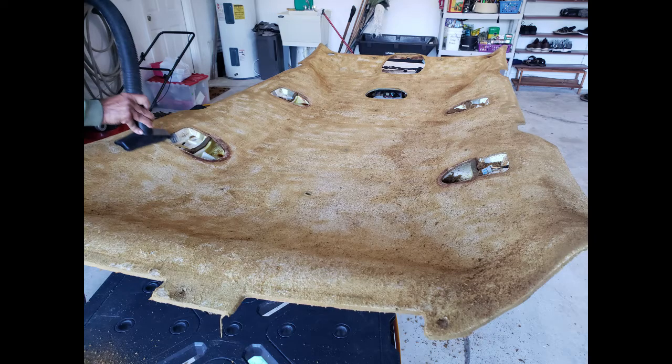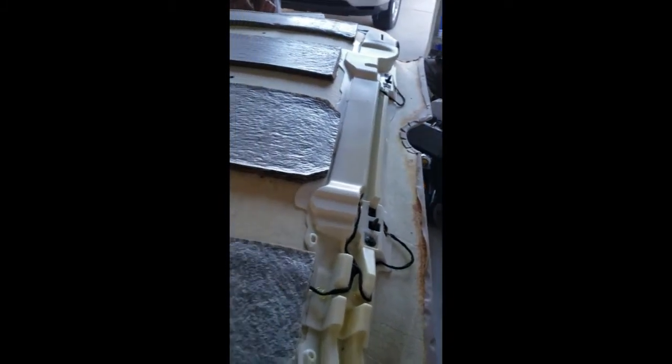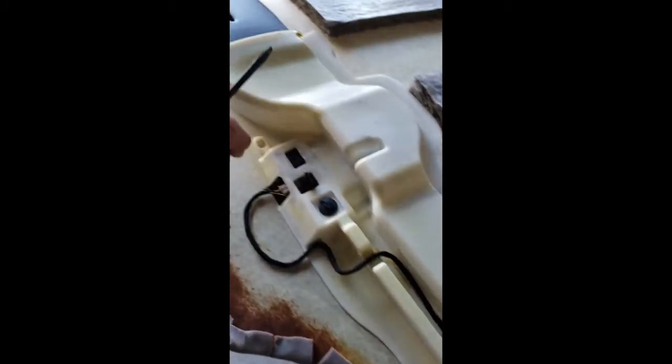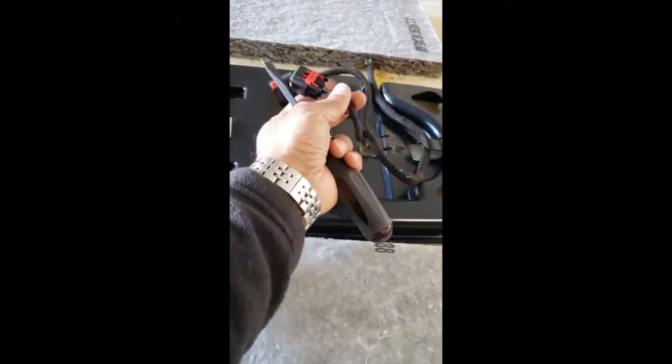Then you can peel all of this off, scrape it off with a scraper or a brush, and then reapply the headliner. Here's the ducting, these are the wires, this is the console in the middle, these are the visors, the other visor, this is all air ducting, ducting from the back and across, and this is the air conditioning console for the back seat — so all of this has to come off.